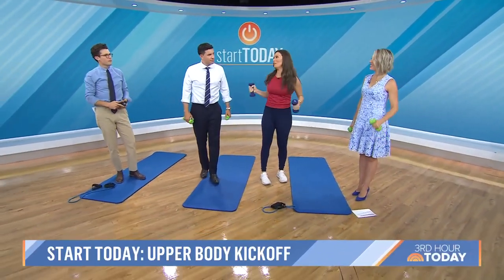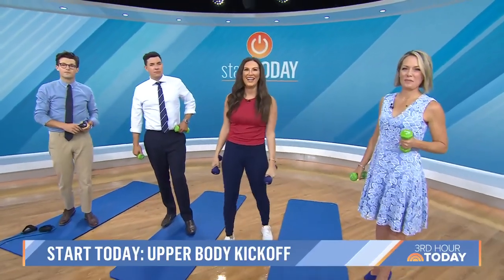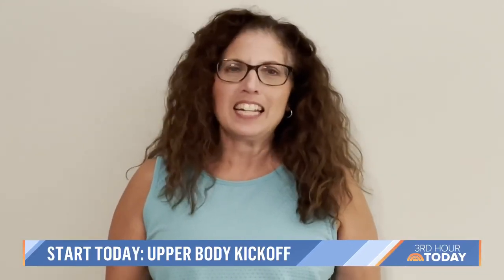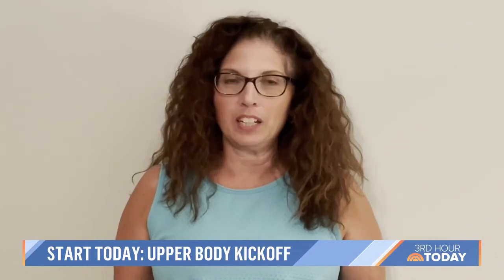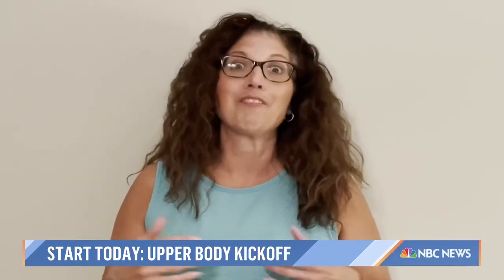The next one is huge — everyone complains about this. This is from our friend Vicky: what is the best exercise for the underarm area? It is such an issue for many women, including me, and I feel like the area has gotten even worse since I've turned 50.